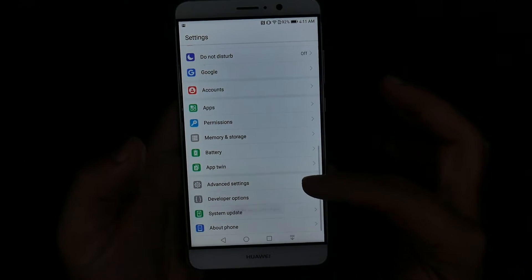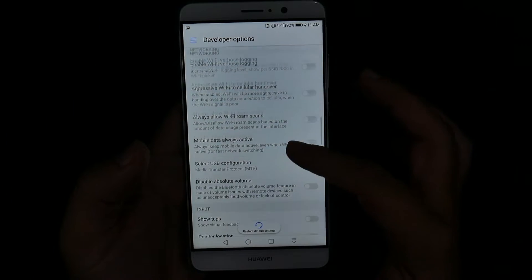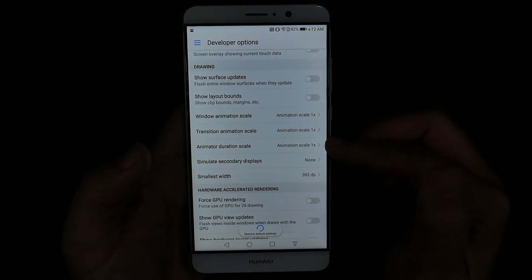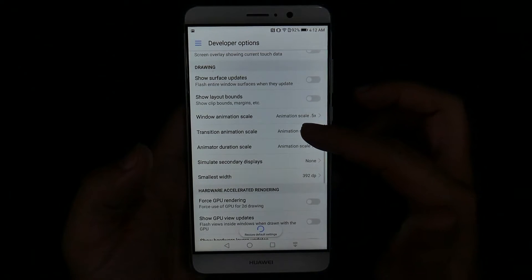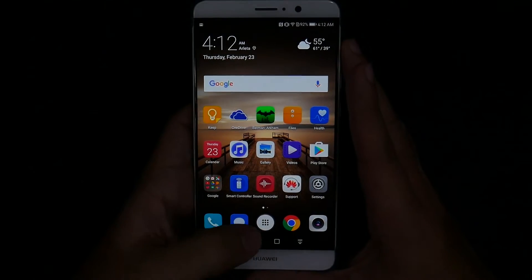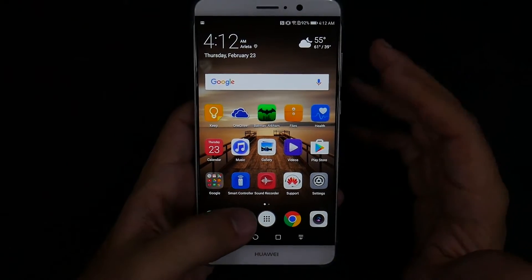What this now gives us is an additional menu feature right here, which we can now go into under Developer Options. What you want to do here is go all the way down to the Drawing category. Under the Drawing category, you have three things that say Animation and Scale. What this allows is to actually tell your phone, hey, I know you take a second to do everything, but you can actually do it in half a second, which allows for a quicker experience when going between things, hitting your Home button — everything is just going to move faster.